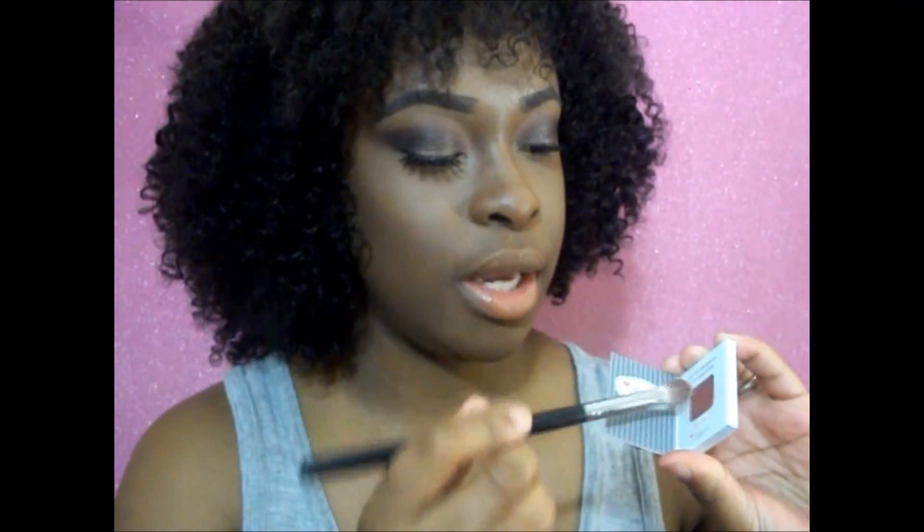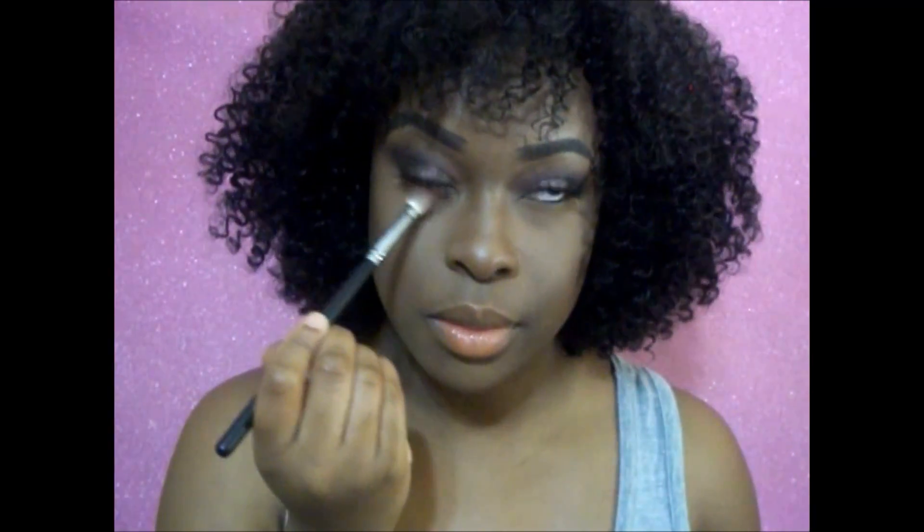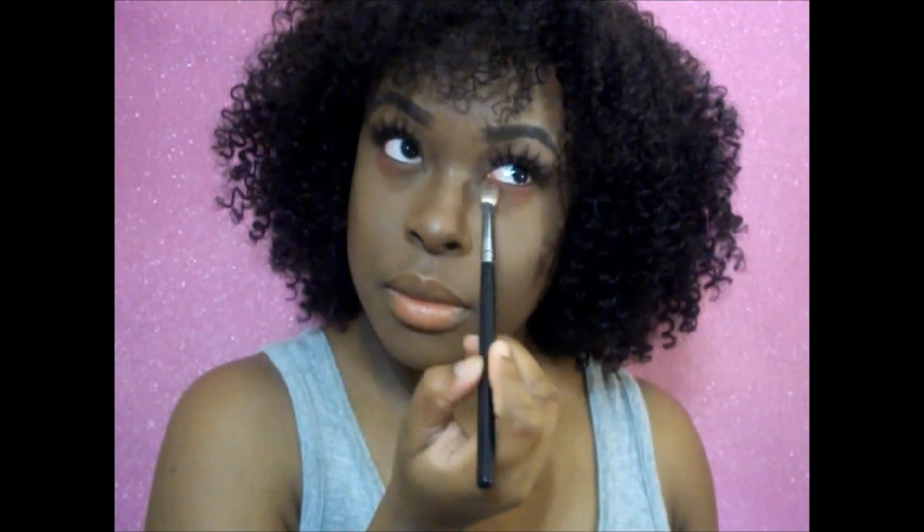I'm going to take that same matte eyeshadow and run it on the lower lash line, then take the black eyeshadow and run it onto the outer corner, connecting it to the top eyeshadow.